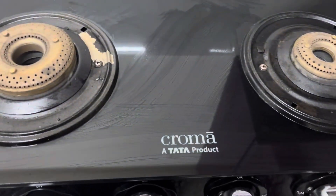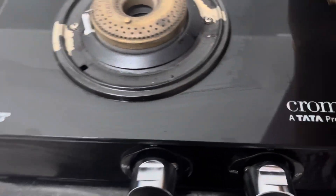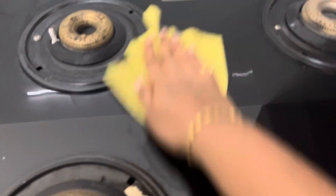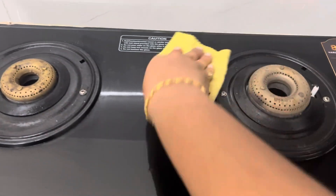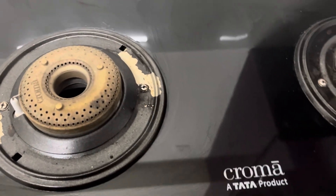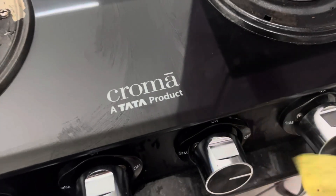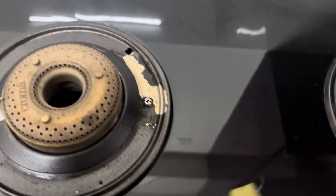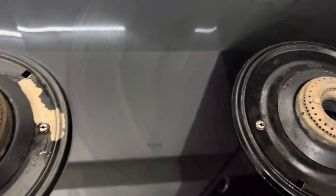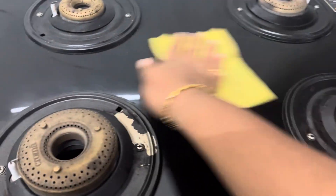I am going to check out how the design fits. This is good quality for the Tata product. However, this is not good for the thin steel layer.